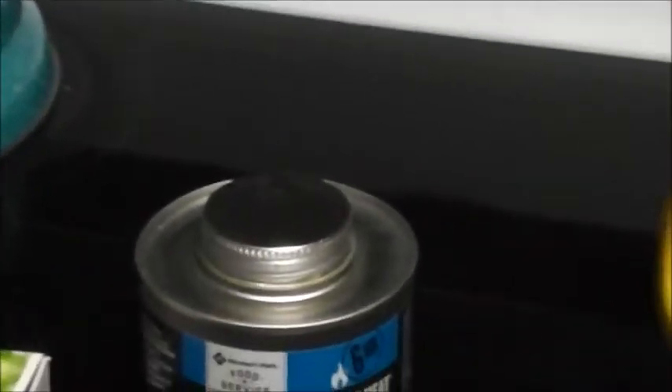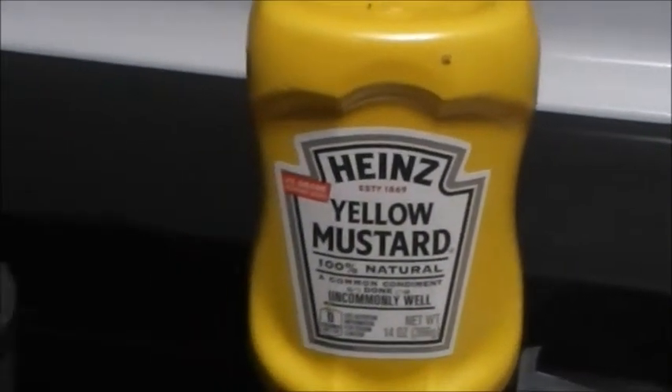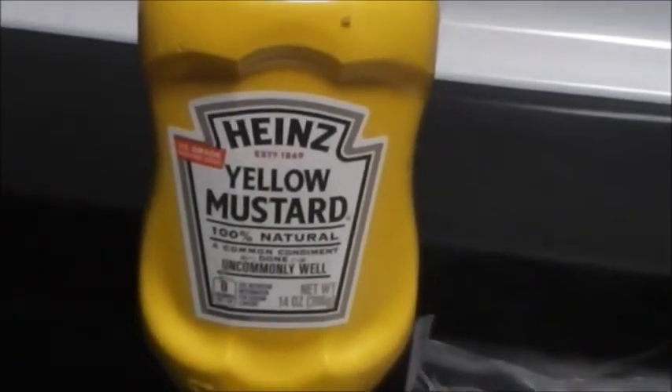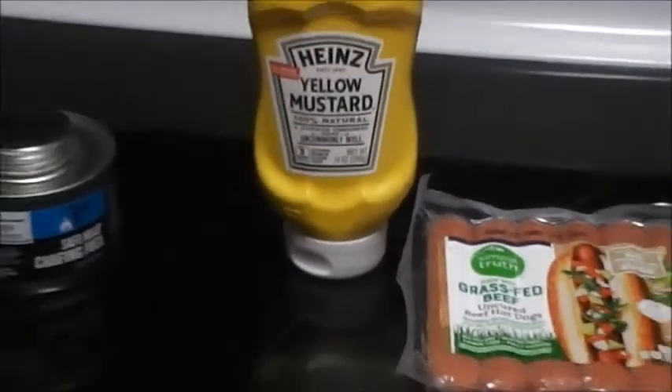So it's a two-in-one video: not only doing the hot dogs that way, but I'd also like to recommend Heinz mustard — I'm not getting paid or sponsored by them, it's just my new favorite mustard. I'll explain once we get the flame going.